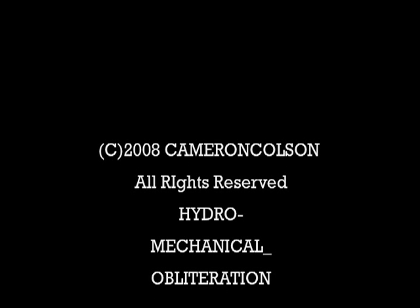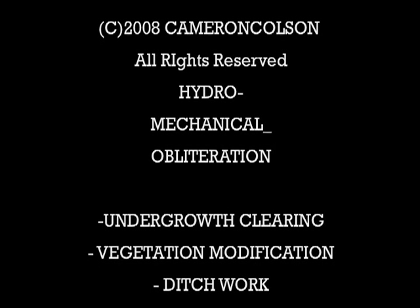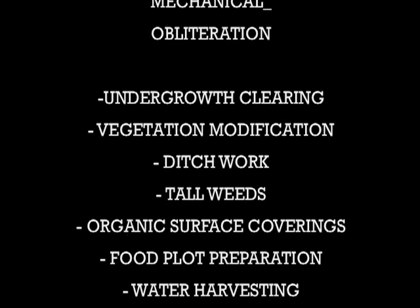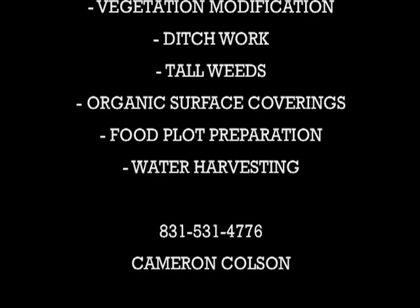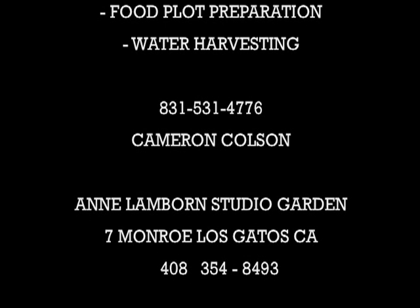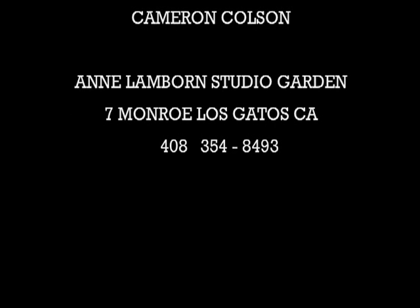The site is able to be viewed, but please do call ahead. Ann is an artist, so she works at her home residence here, but would love to have you come over and take a look at it and also take a look at her art while you're there. Please give her a call at area code 408-354-8493.